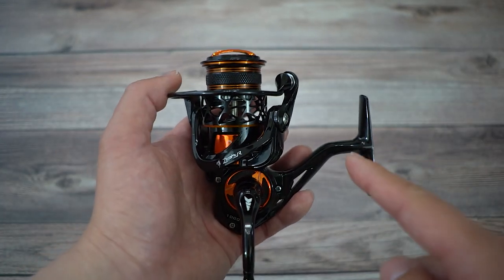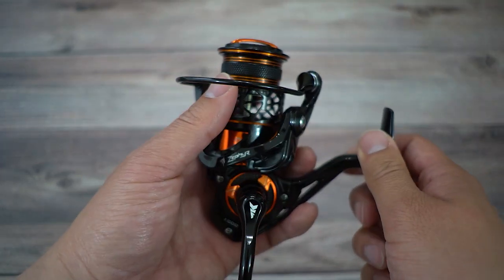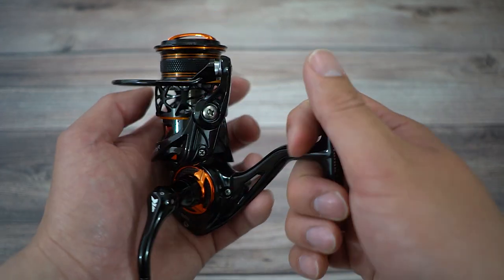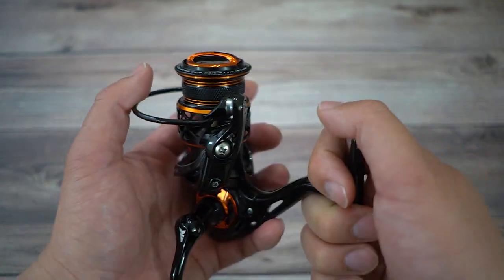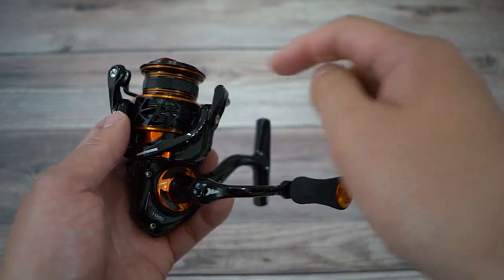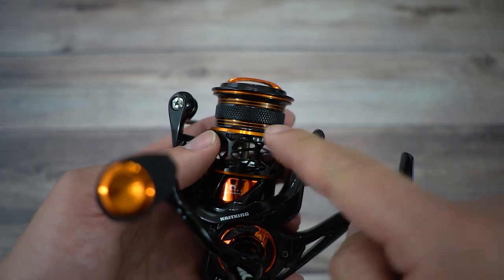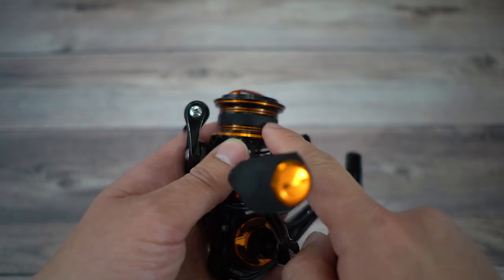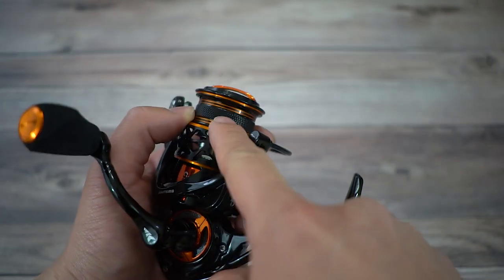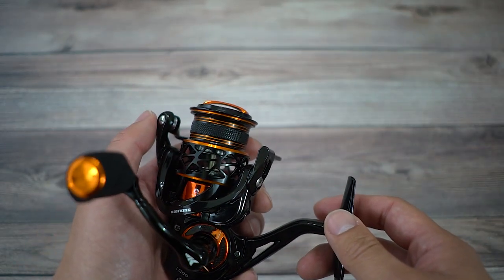The non-SFS Zephyr 1K is seven ounces, has a deeper spool, and doesn't have as many ports. The key difference is the body material — the non-SFS body is mainly graphite versus this carbon fiber version. So it's not much of a weight difference, but you definitely see the difference in spool circumference — how shallow versus how deep it is. You'll also notice ridges on the spool itself, which allow the reel to be braid-friendly. No more backing needed — just spool on your braid and you're good to go.